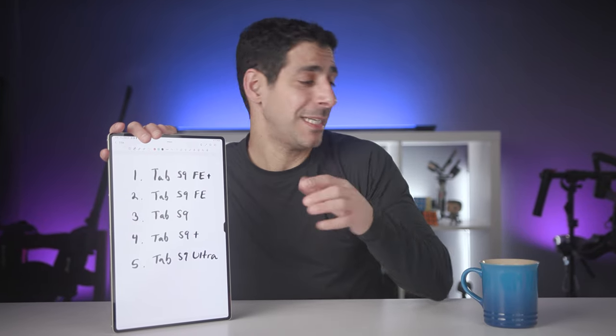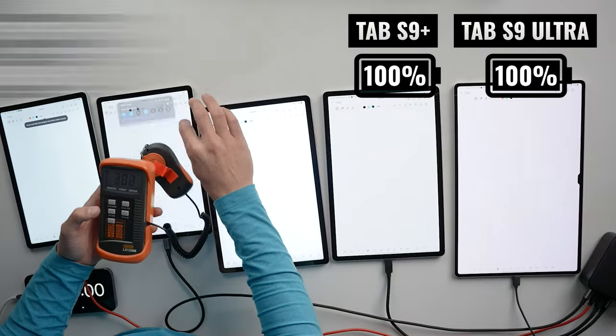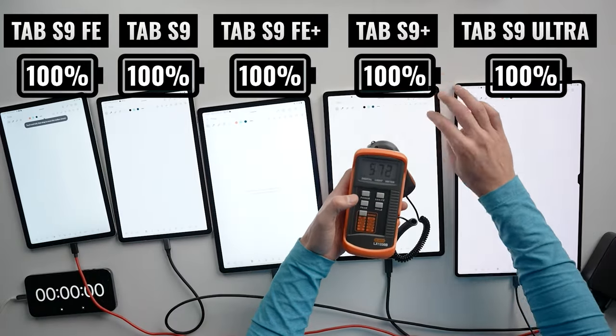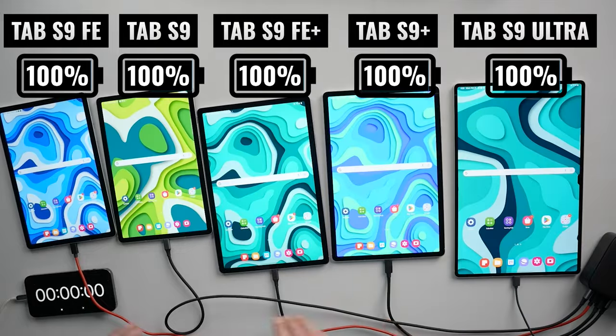All right, so here are my predictions for this battery test. I've got my coffee here, got all five Tab S9 tablets. They're all fully charged and ready to go. I matched the brightness levels on all five, and I've got my timer ready, so let's get started.